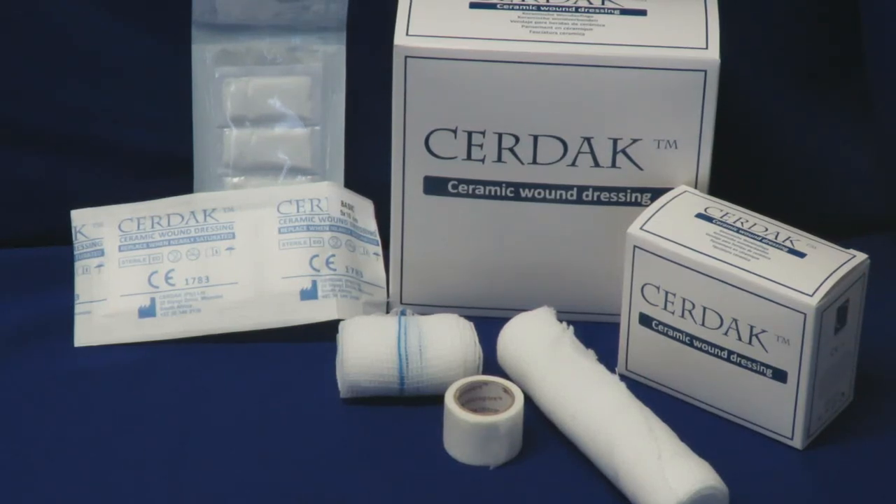Start by cleaning the wound with a disinfectant, or if necessary by debriding or defluffing the wound using recognized clinical protocol.